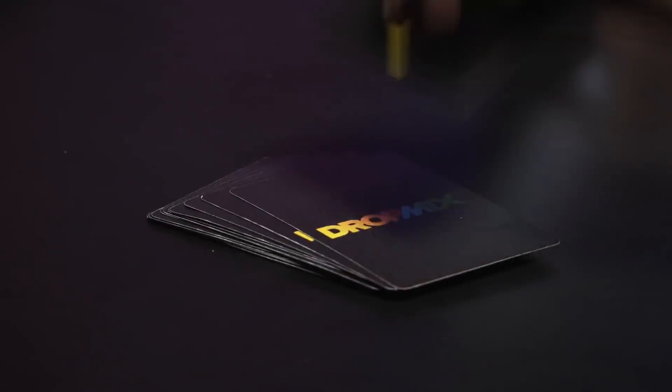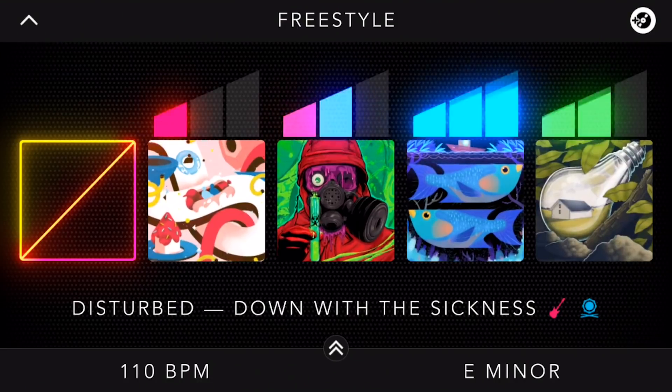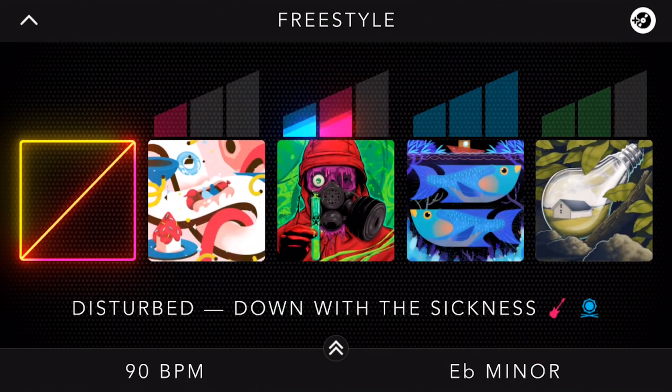Stems can be vocals, lead melody, rhythm sections, percussion, or best of all, cards that can be any of the four and reconfigure the entire mix around them after a breakdown. There's nothing quite like hearing the vocals of Disturbed's Down With The Sickness absolutely destroy and then assimilate Gloria Gaynor.